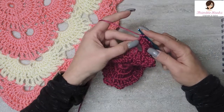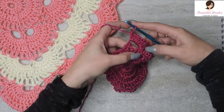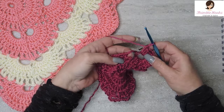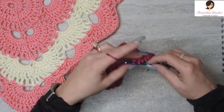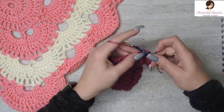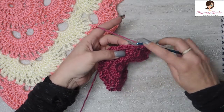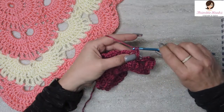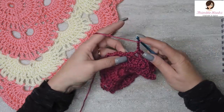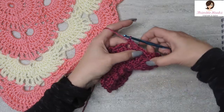When you get done with your tenth — technically the ninth because we started with a chain three and nine more double crochets — you just jump straight over into this chain three space with a single crochet. Just like we did in the previous one, in between these single crochets is a chain three. Then a single crochet in the next chain three space, chain three, and a single crochet in that space. That was working down the side.